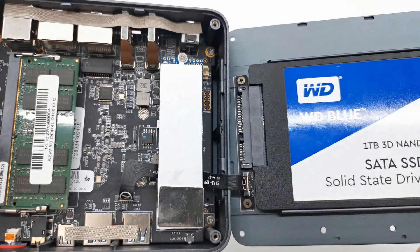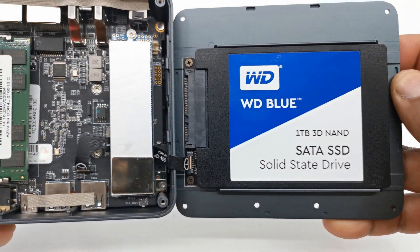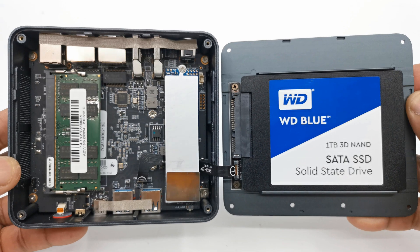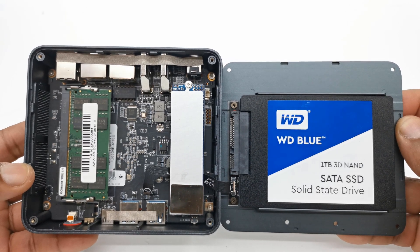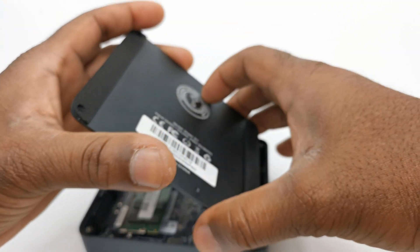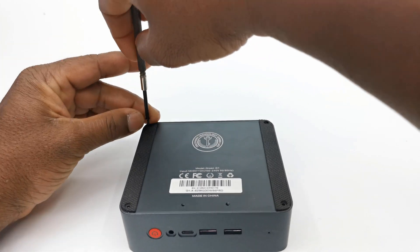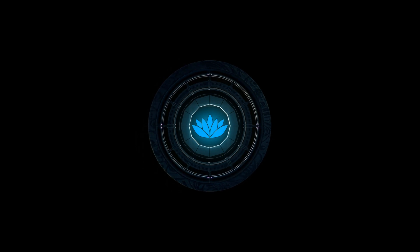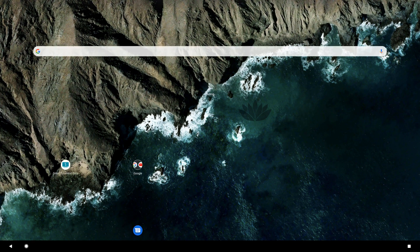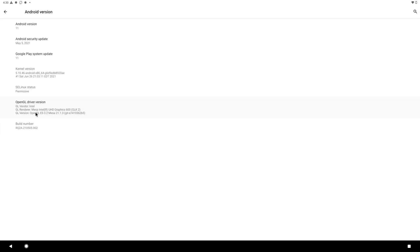With a 1TB SSD installed in the SATA expandable storage compartment, I will now install Android x86 as a separate operating system that utilizes 100% of the hardware resources without affecting the Windows installation. After tedious trial and error, I found a mobile version of Android x86 that achieves 98% compatibility on Intel mini PCs — Bliss OS Android 11 version 14.3 with MU GApps. The link to this ROM is in the description below.